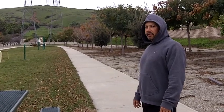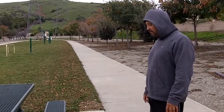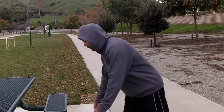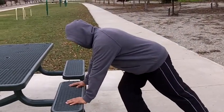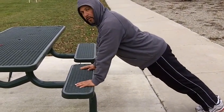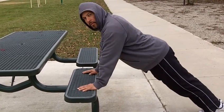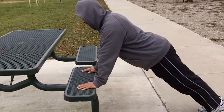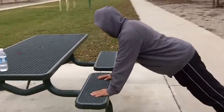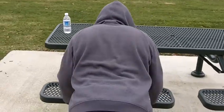All right, so now Sam's going to demonstrate a different type of push-up that primarily targets your triceps and part of the anterior deltoid, your shoulder muscle. You start out with what looks like a plank. You want to bring your elbows close to your body, and your elbows are going to brush your sides. We're going to get a back view here so you can see his elbows brushing his sides.